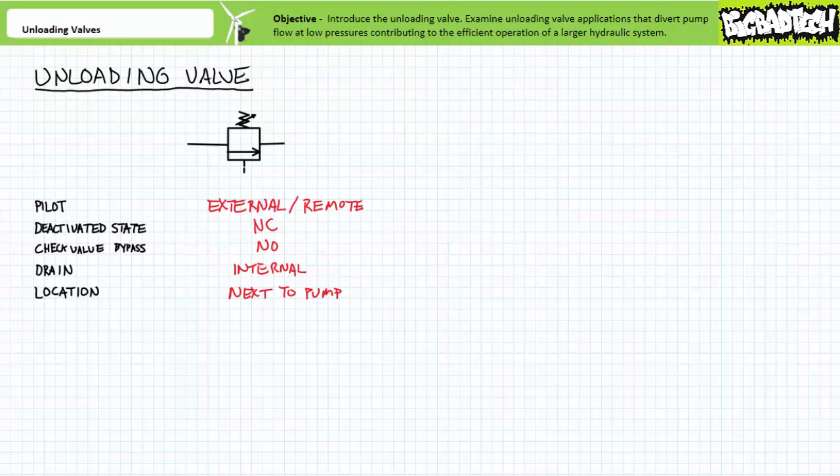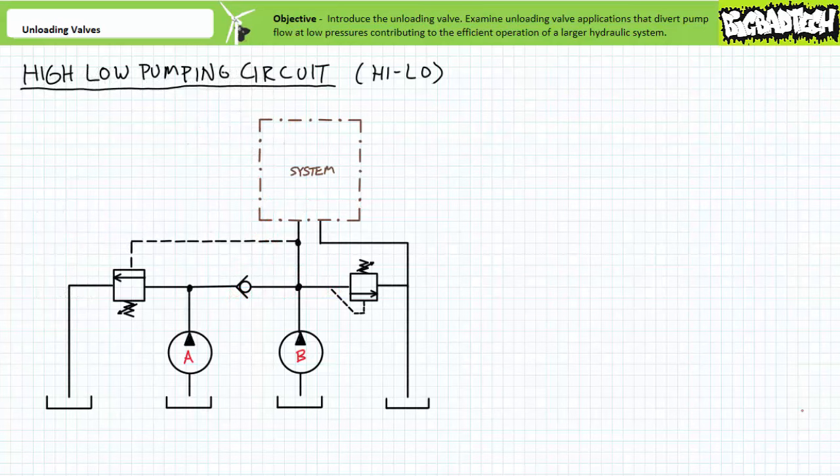Customarily, the input or primary port is labeled P for pressure, and the output or secondary port is labeled T for tank. Let's call the external pilot line port X. The classic application example of unloading valves is a high-low pumping circuit — note that 'high-low' is sometimes spelled as would a homeschooled teenager. A high-low pumping circuit is an economical solution to applications that necessitate high flow at high pressures.